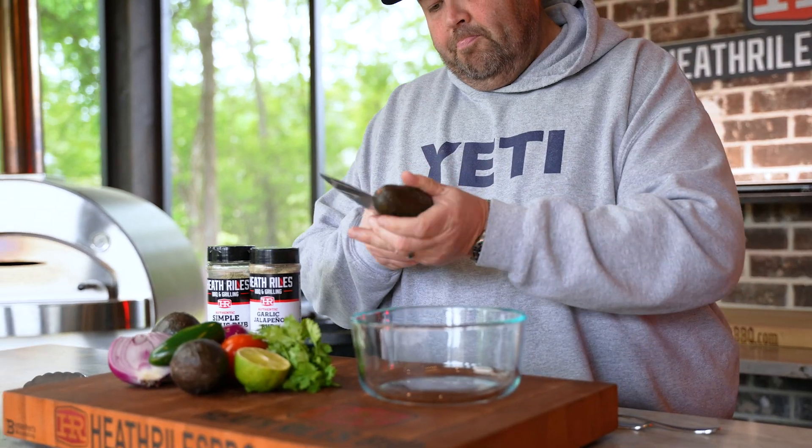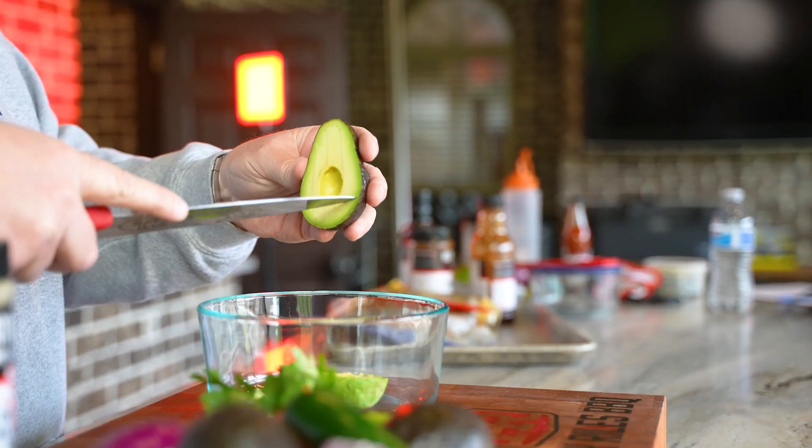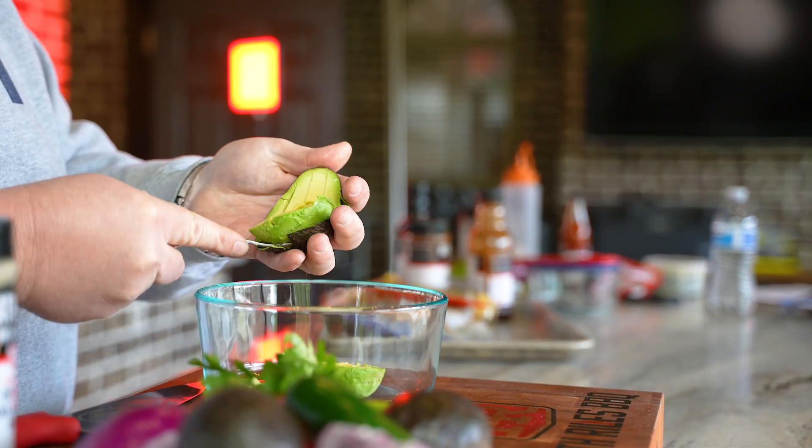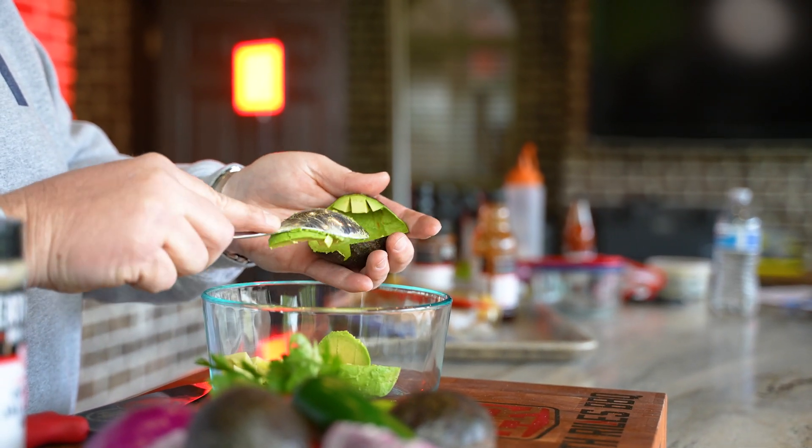All right, let's make some simple, easy guacamole. I'm going to start off with three regular or smaller size avocados that are ripe and ready to go. Let's cut those up, get them in the bowl, and go ahead and get our avocados mashed up.